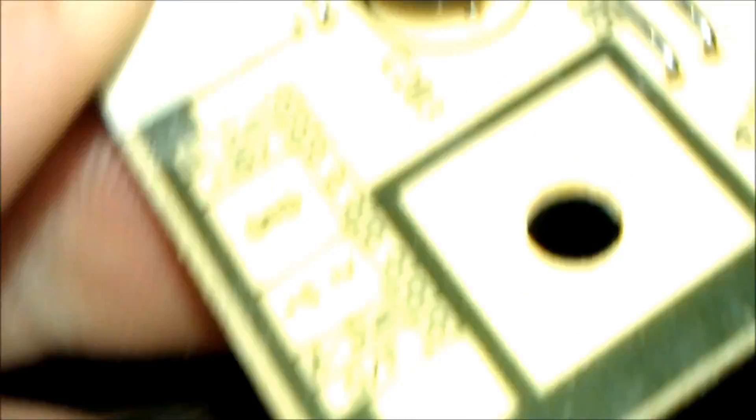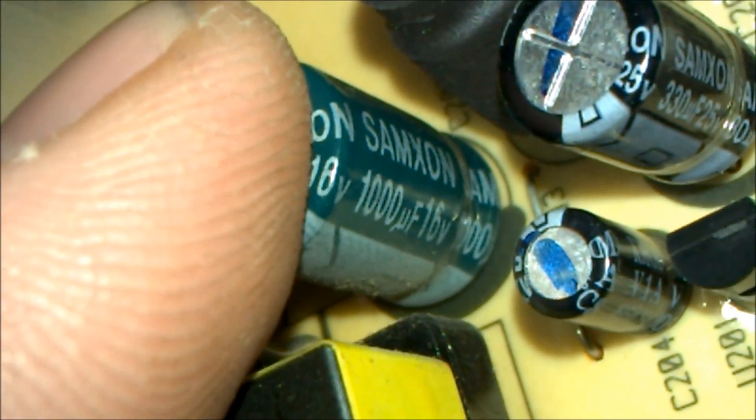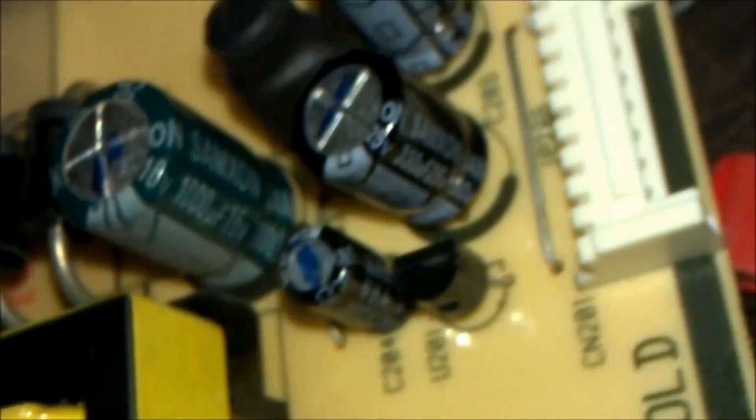The important bit whenever you're fixing these things is to match up the specs. There it is — let's turn it around. Right there, see that? 1,000 microfarads at 16 volts. They range from 18 cents, 12 cents, 22 cents from different places. Radio Shack tends to have them. This one is 1,000 microfarads, 16 volts — booyah. This one goes to the monitor; it's the power supply. These two are still good, this one isn't.